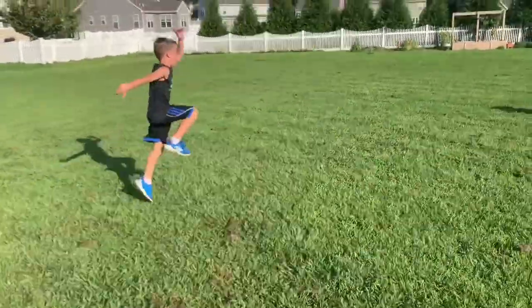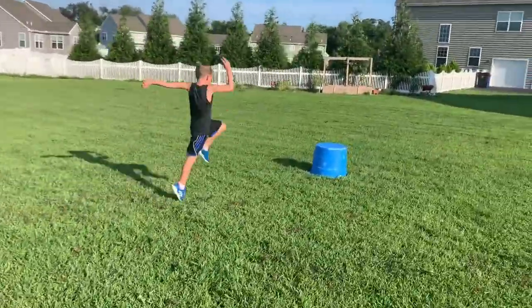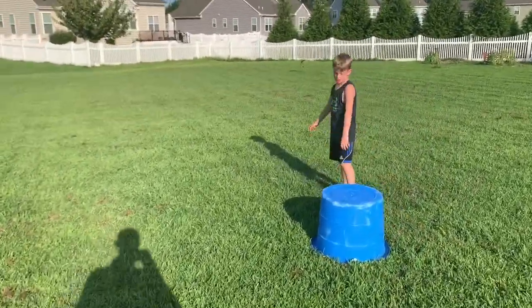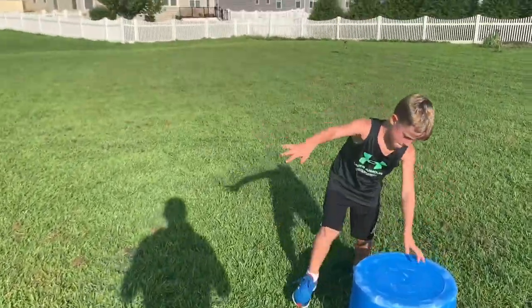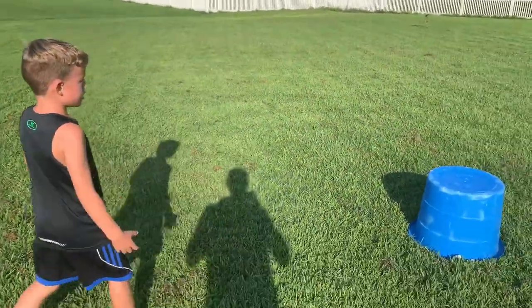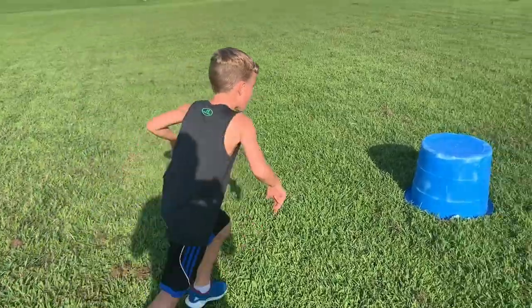There you go — that's nice! Good job, Kellen, nice high skips! All right, so those are power skips. Again to review: power skip — you're trying to jump as high as you can, as far as you can on each skip, driving your opposite arm and opposite leg up.